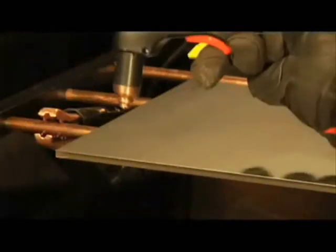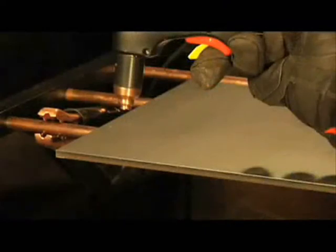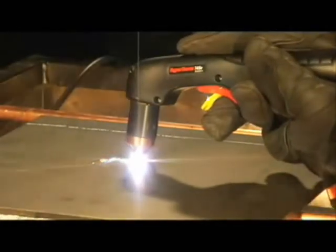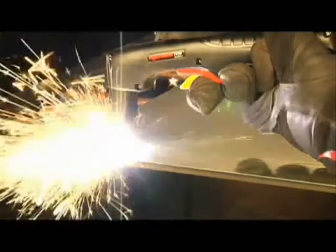The piercing capability of a system is typically half of the maximum cut capacity. Depending on the thickness of the metal being pierced and the system being used, there are two methods of piercing. If piercing thin metal, hold the torch perpendicular to the workpiece and pull the trigger to transfer the arc. If piercing thick metal, hold the torch at an angle so that the nozzle is within one-eighth of an inch, or 3.2 millimeters, from the workpiece. Pull the trigger to transfer the arc, then slowly rotate it to an upright position. In both methods, when sparks are exiting from the bottom of the workpiece, metal has been pierced, and cutting can begin.